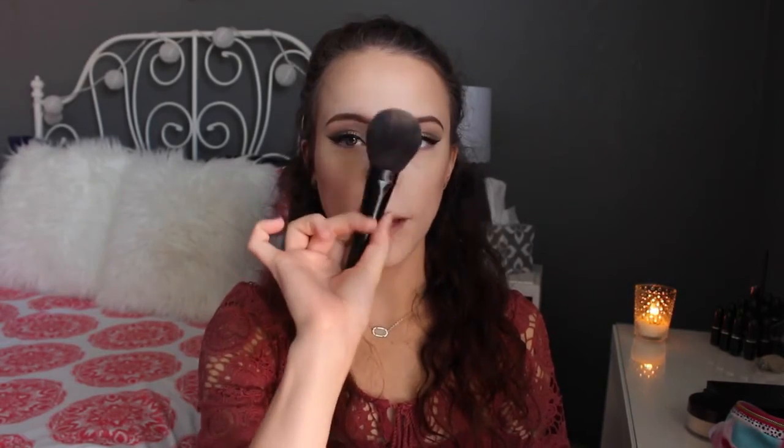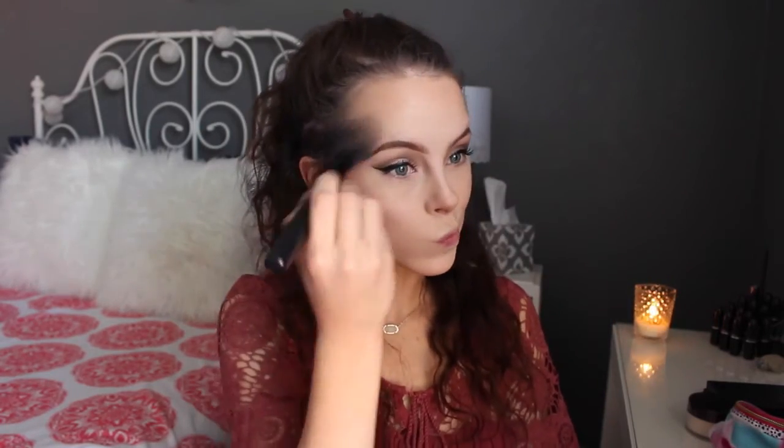Now I'm going to go in with my highlight. Today I'm using Champagne Pop, which is Jaclyn Hill's collab with Becca Cosmetics — awesome highlighter, and I love Jaclyn Hill so that makes it even better. I'm bringing a fluffy brush in with some Champagne Pop on the cheekbones, doing the same to the other side, then grabbing a little more product and bringing that into my temple and up a little on my forehead. Just the tiniest amount on the bridge of my nose, Cupid's bow, and chin.